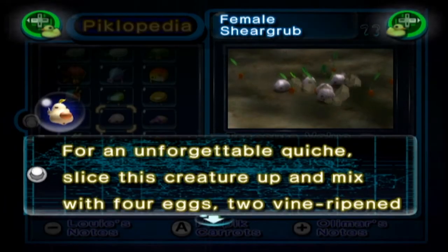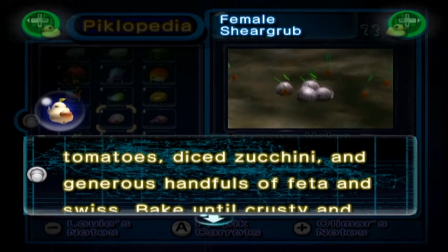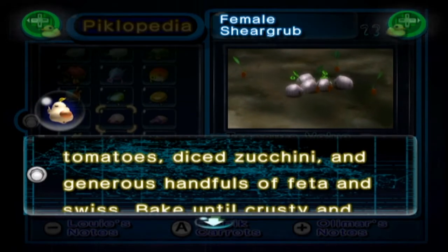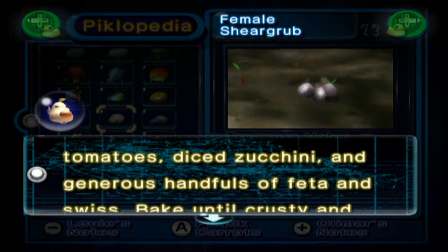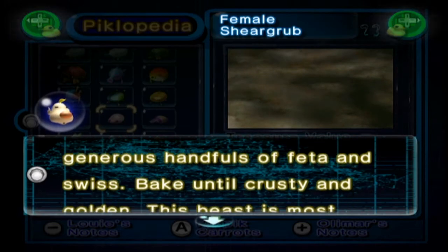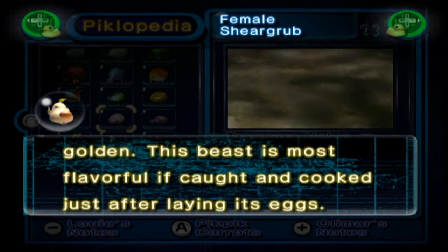The Female Sheargrub: for an unforgettable quiche, slice this creature up and mix with four eggs, two vine-ripened tomatoes, sliced zucchini — what is zucchini? Because we have a different name for it. It's either cucumber or courgette or one of those things. I think zucchini is courgette. Yes — diced zucchini and generous handfuls of feta and swiss cheese. Bake until crusty and golden. This beast is most flavourful if caught and cooked just after laying its eggs.